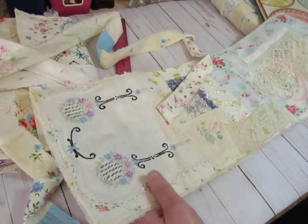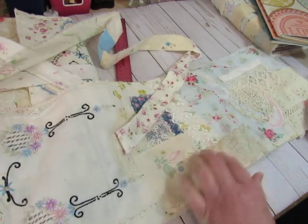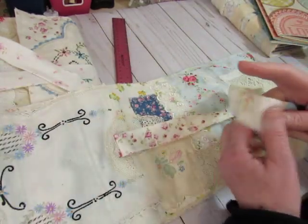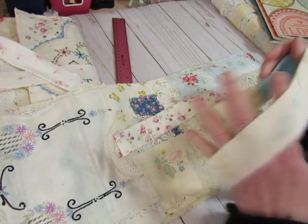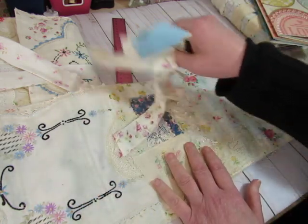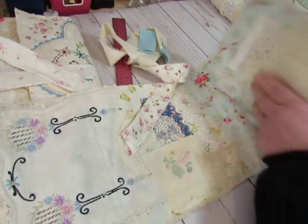Anyway, this one is mostly blue. It does have some pink in it, and it's the one with the tie that is pieced together from different pieces of pillowcases and sheets. So this is the smallest.